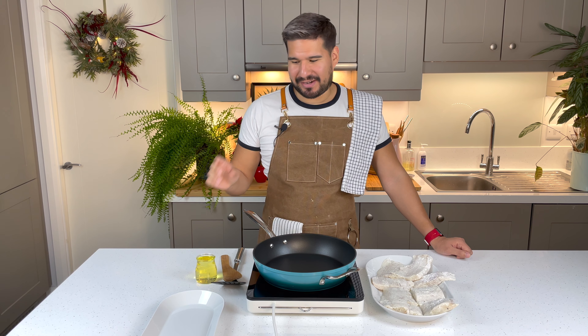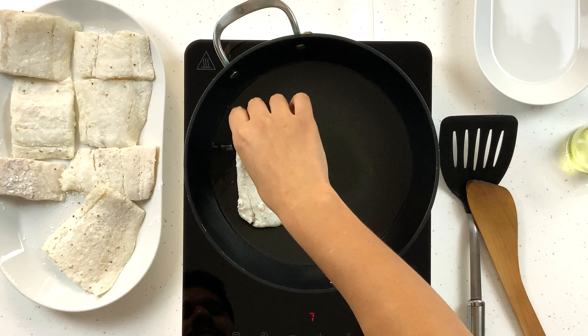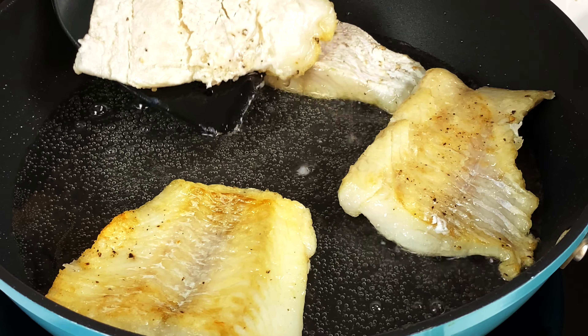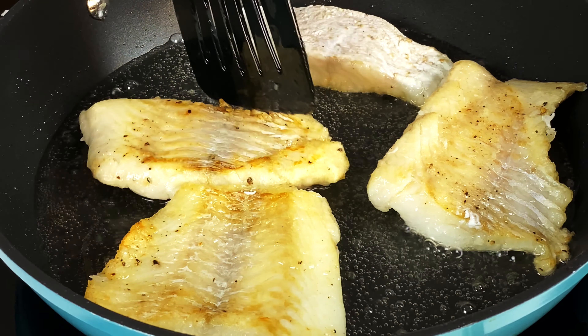With my fish ready, I'm gonna go and fire it off a little bit. I'm gonna put some oil and heat it up in my pan — I want this on a medium to high heat. Let's go in with our fish. I want to cook this on a medium to high heat until the fish is nice and golden.